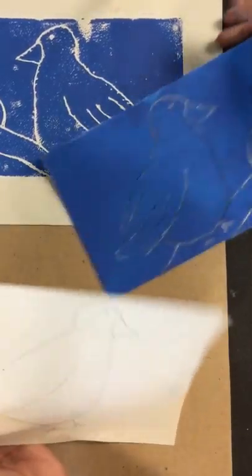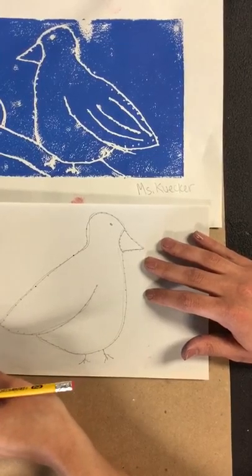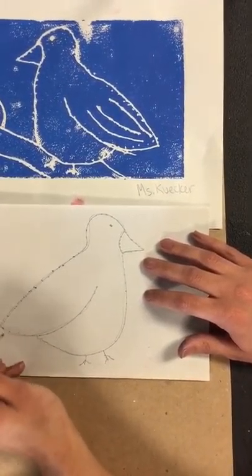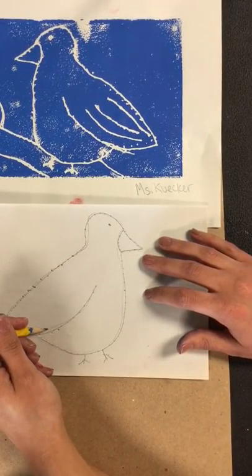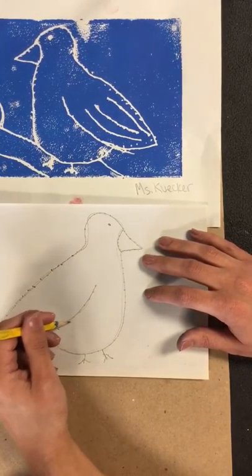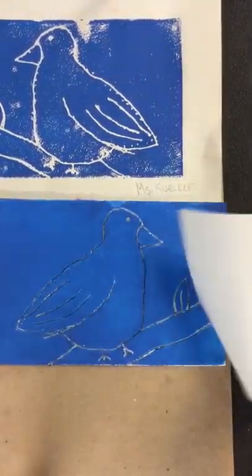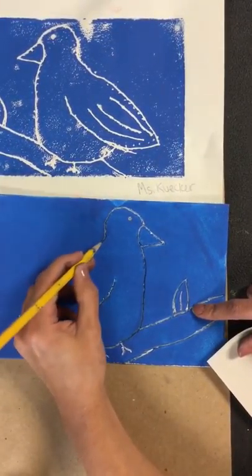What I did was I put my foam underneath my drawing, lined it up, and then I poked holes. Can you tell me what kind of practice involves poking holes to make a design you've done before? It's something you do near Halloween — you carve a pumpkin. So when you're carving a pumpkin, sometimes you do the design first in dots, and then when you take off the paper you can see your dots, and then you can carve it deeper. That's exactly what we're doing with our prints.